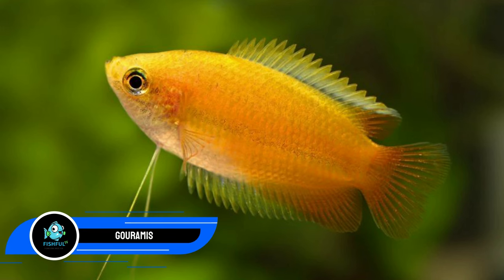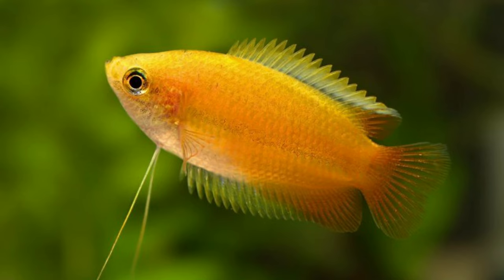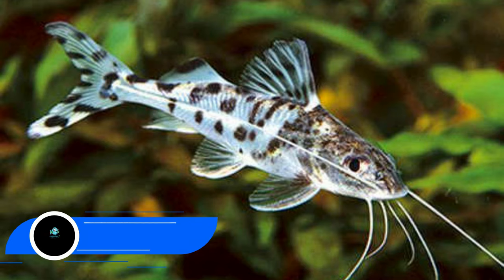Number twenty-five: gouramis. These fish will swim together if housed in the same tank as they are calm and gregarious. They need tanks between 10 and 50 gallons depending on size and species. Male fish may become aggressive toward particularly colorful fish or other males, viewing them as a threat. Tank mates significantly larger than these fish may prey on them.